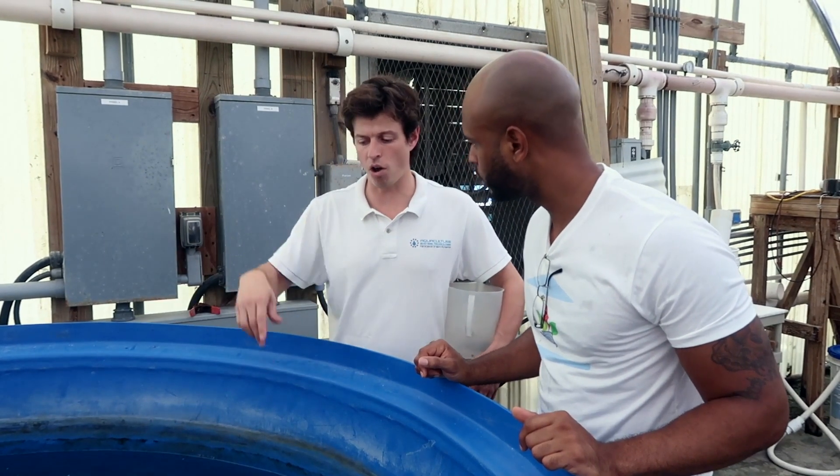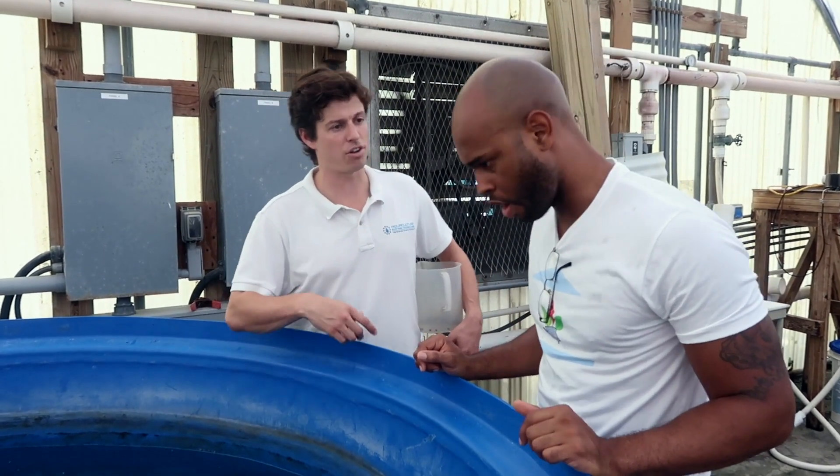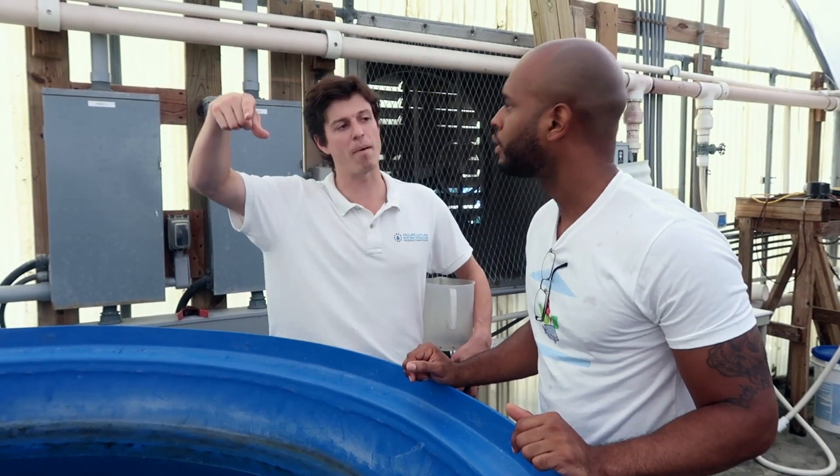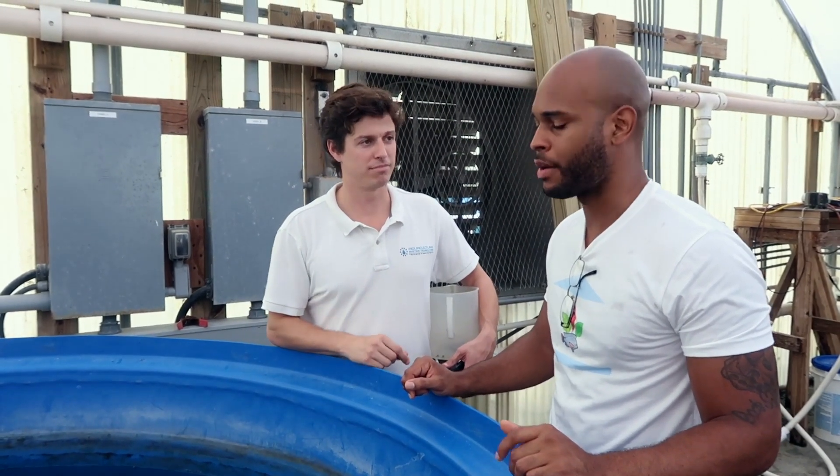We're going to feed them all fish, all lettuce, all tomatoes, all cucumbers. If we're going to be growing the aquaponics system, we're going to go back and feed the fish. So everything that we can eat, or anything that might be off color or off flavor, they'll tear it up.